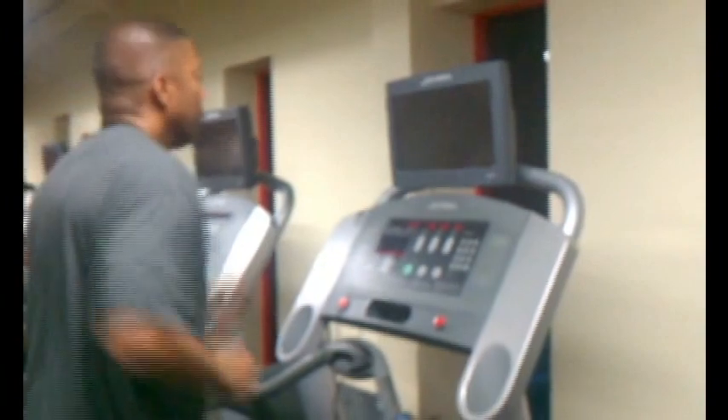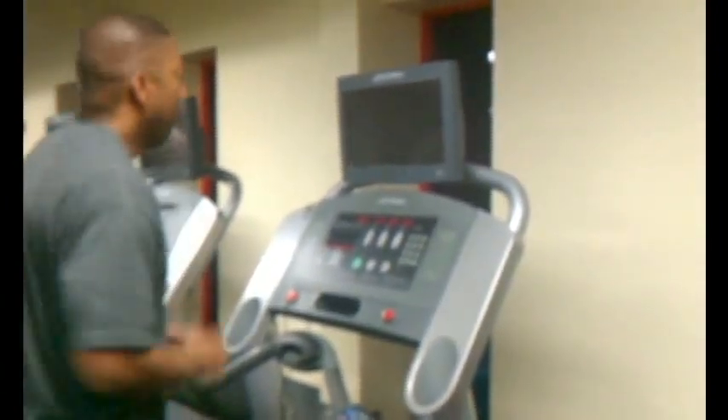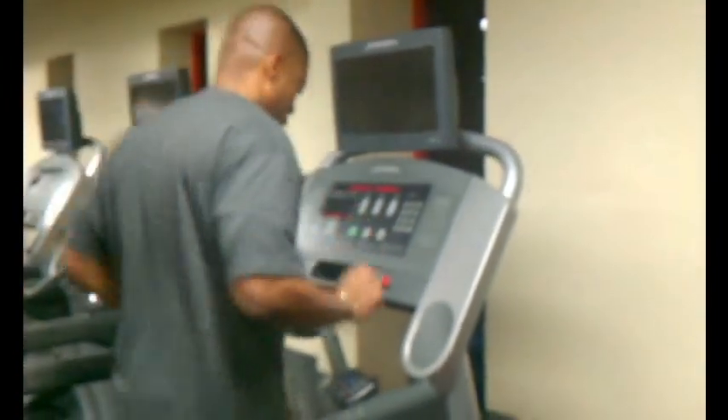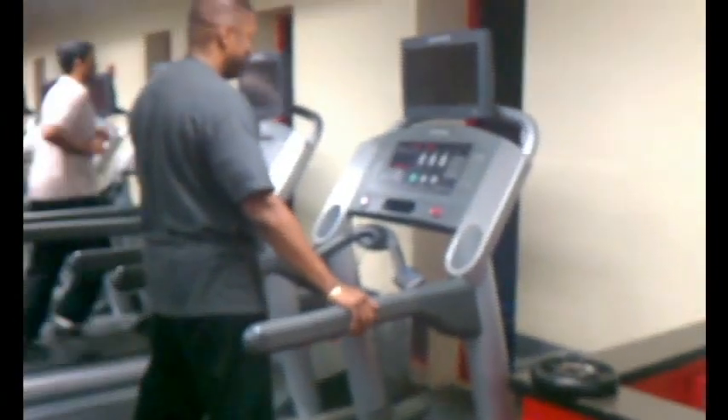When you run outside, sometimes you speed up, sometimes you slow down, so you're working with an overall average speed. On the treadmill, you maintain a consistent velocity and can monitor it more precisely. Regarding safety: running outside you often have to worry about cracks in the ground, things to jump over, and people in your way. On a treadmill, your main focus is just to stay on the belt — there are no objects coming at you, nothing to jump over. Stay focused and don't turn your head too much.